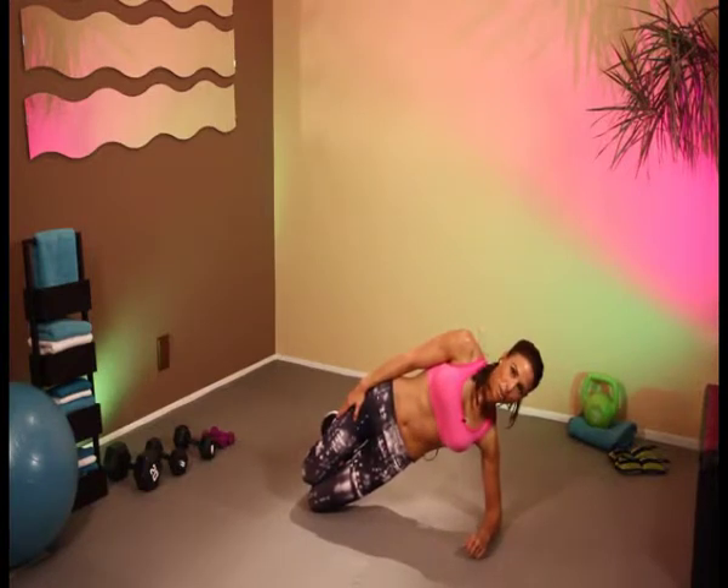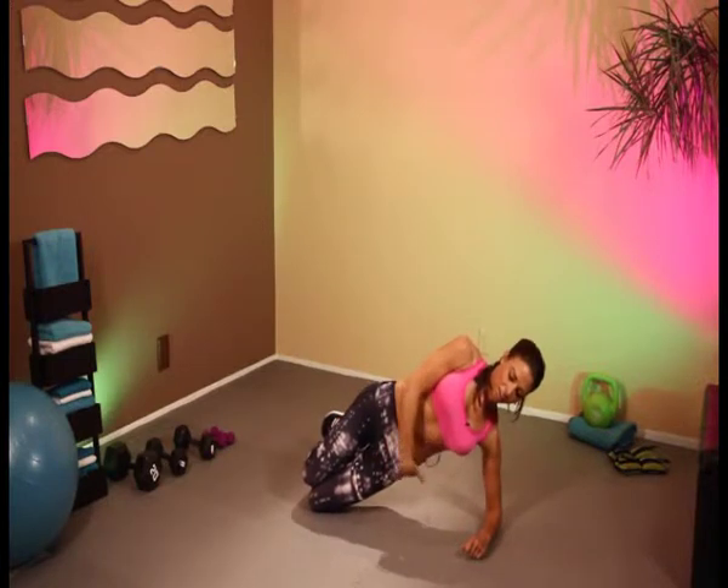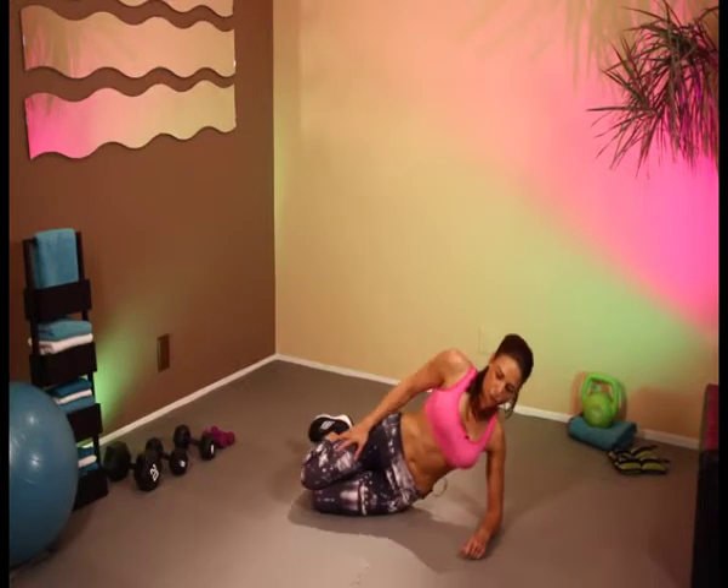Come on, keep on holding. 19, 18, 17, 16, 15, 14, 13, 12. Come on — 11, 10, 9. Should be feeling it all the way through here. Five, four, three, two, one. Great job.